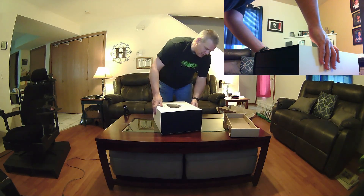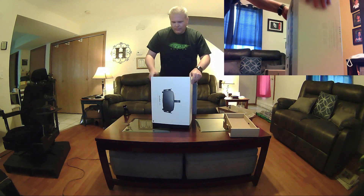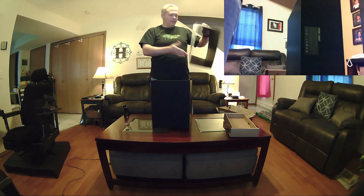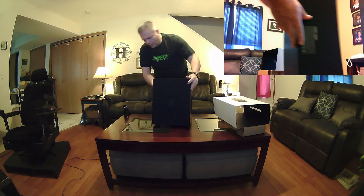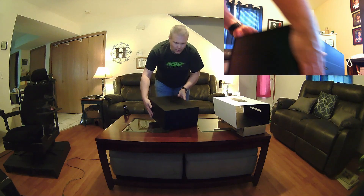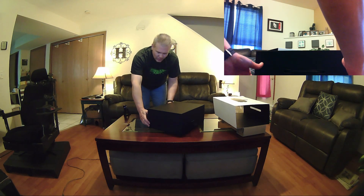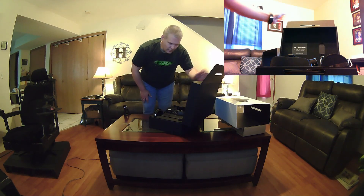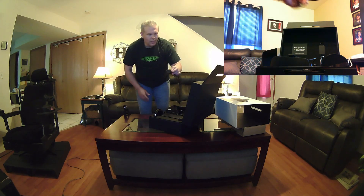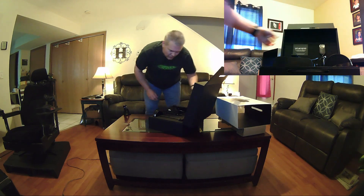Let's go ahead and remove the outer sleeve here. We want to make sure we open it with the Oculus symbol facing up — apparently that is very important so things do not fall out. And here we go. My remote has become dislodged, so let's pop that right back where it's supposed to go.